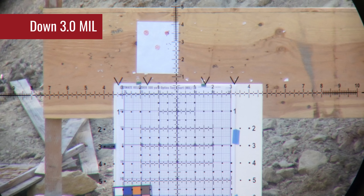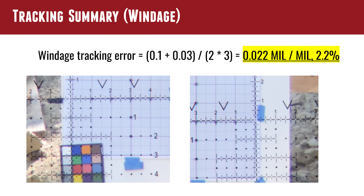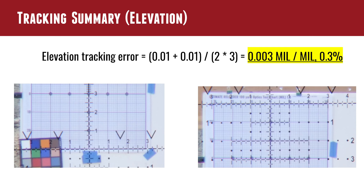Dialing up pushes the reticle down — you can see here it's almost exactly aligned. Very hard to tell any error. Good results on this vertical. And the same with dialing down, so along elevation things look extremely, extremely good. Starting with windage, we had about a tenth on one side and about three hundredths on the other side. When you average that out, it works out to about 0.022 mils per mil error, which is about 2.2%. This is a value you can type into your ballistics app — like Strelok or Shooter — to correct for that. On elevation tracking error, we had about one one-hundredth or less — almost nothing, at the top and at the bottom. That works out to about three thousandths of a mil per mil error, or 0.3%. It's actually probably less than that.